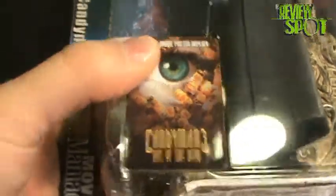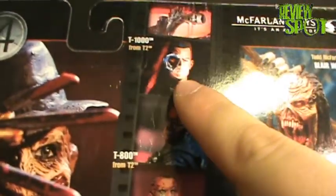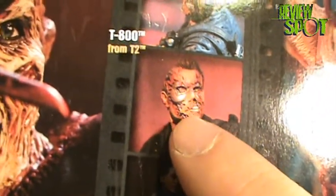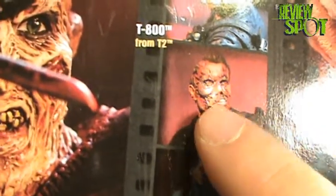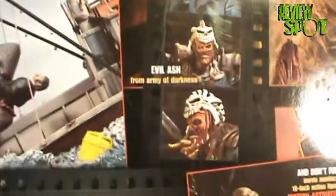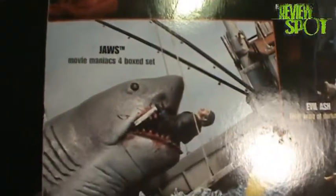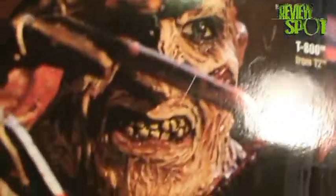On the back we have the other characters in the wave: the T-1000, which I have done a review of — check out my older videos. There's the T-800, which I did not like at all. I just did not like the sculpt on the face — it looked like wherever they wanted it to look like Schwarzenegger, they just put robot parts in there. And then we have the Candyman, Evil Ash, the Jaws set which I still haven't acquired, the Blair Witch — I had it but sold it — and Freddy Krueger.